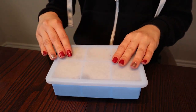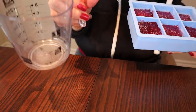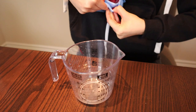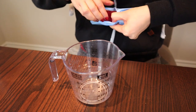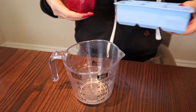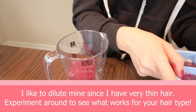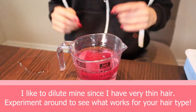Now, I have some that I previously made and froze, so I'm going to show you guys how I take one out to defrost. I have this measuring cup that goes up to one cup, so I'm going to just take one out without disturbing the others. It's a bit of a task. I'm going to put it in the measuring cup and let this defrost, then show you guys how I'm going to apply this to my hair. Okay, so I'm back — the ice cube has melted and has mixed well with the water. I'm going to go ahead and add it into the spray bottle.